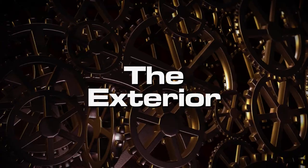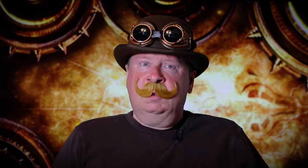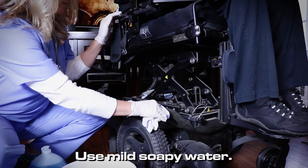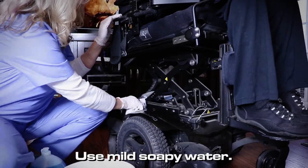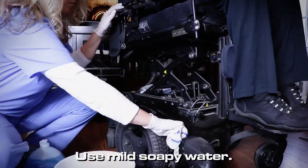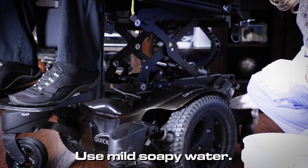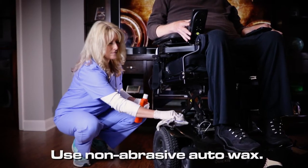First, the easy stuff — the exterior. It's very technical. Once a month with mild soapy water, wipe down the shroud and outside components. And if you really want it to shine, every three months or so, use non-abrasive auto wax.